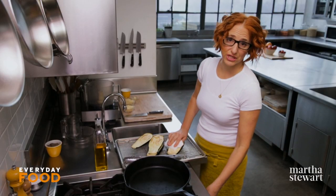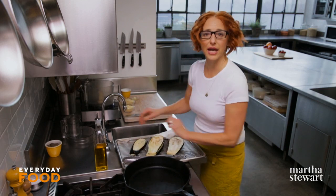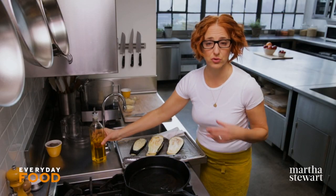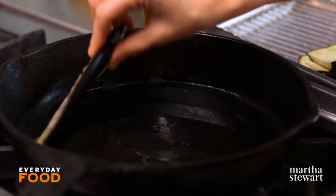Have a pan heating. I like to use a cast iron skillet for this, sort of a medium to medium-high heat, and add a tablespoon of oil or so. The eggplant needs to be cooked before you form it into the mixture that makes the meatballs, so you want to cook your eggplant until it's golden brown and tender.